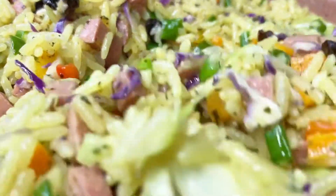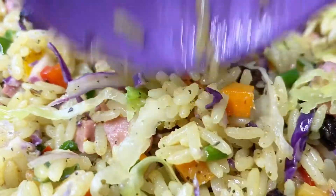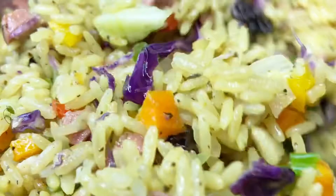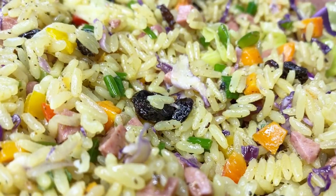This rice is so easy to make and it would be so amazing on your Christmas menu. I hope you try it, give this video a thumbs up, and when you do try it, please let me know how you find it. Thank you guys for watching — please don't forget to subscribe. See you in my next video, bye!